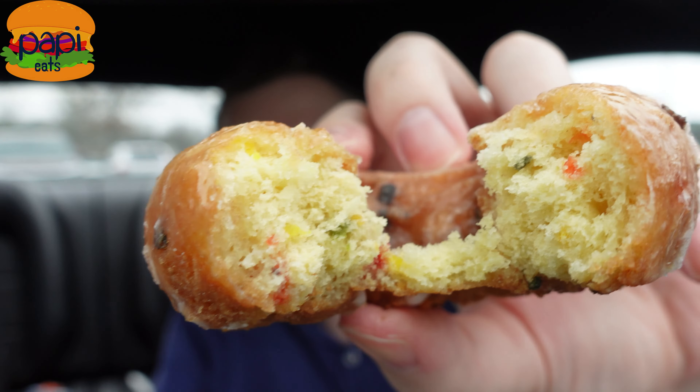It tastes like a cake donut — it tastes good. It's colorful inside, but the green looks like vegetables. I don't like the colors; the green looks like it has veggies in it.